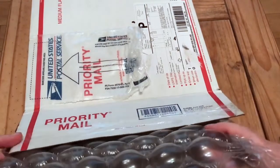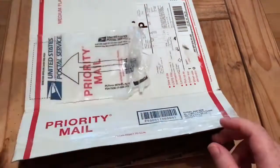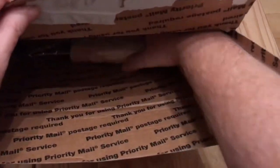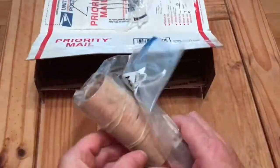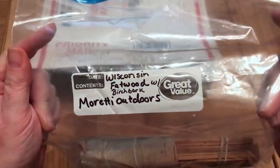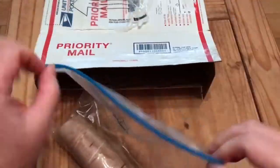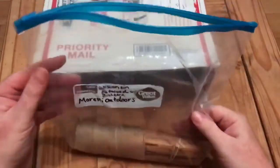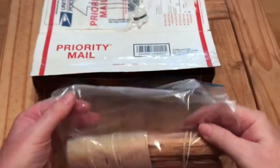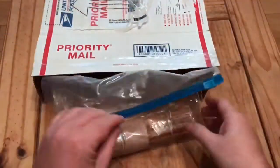Shane certainly put something special in there for me as well as the giveaway, so hopefully we'll see what that is. First out the box: Wisconsin Fatwood with some birch bark. It smells good. Wow Shane, a good few sticks of fatwood there. I'll try and review them in the future.